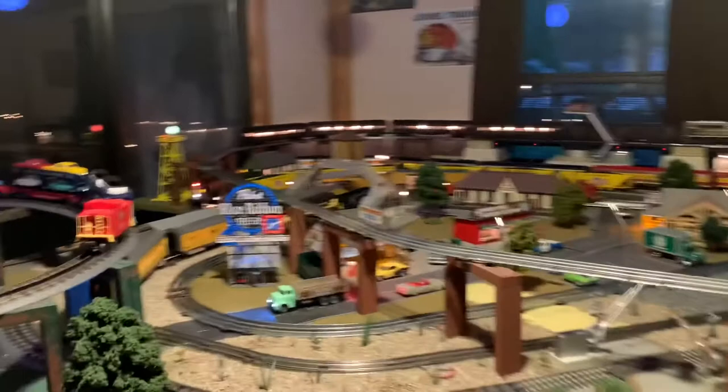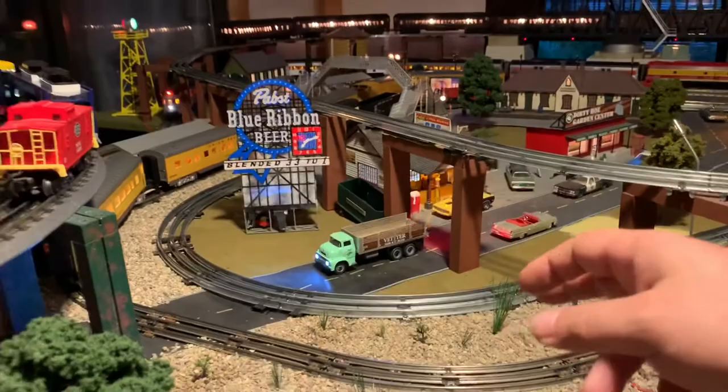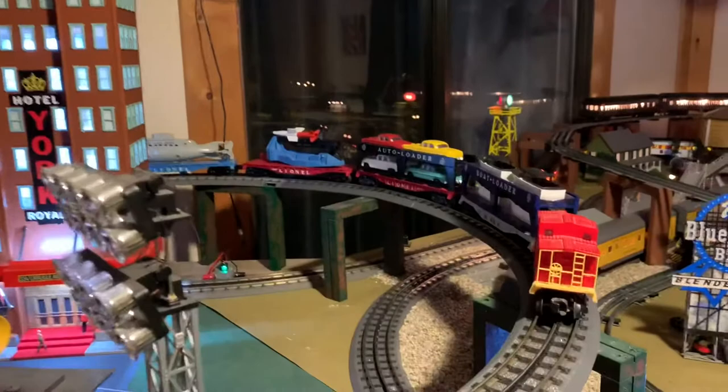Unfortunately, when I built this layout I didn't take electric engines into account. She's really only suited to two lines she can run on normally: this O31 loop in the middle and this upper loop up here. I had to take out this support over here to run it on this track.